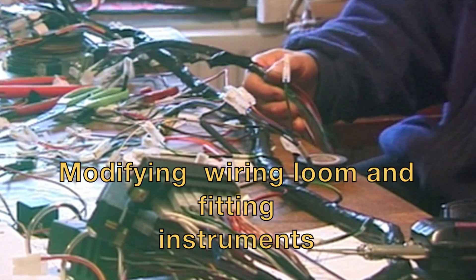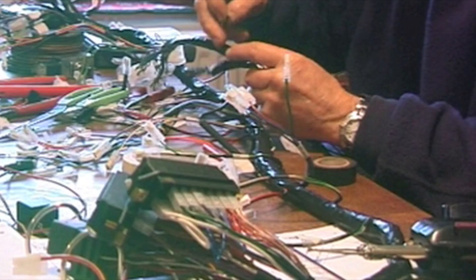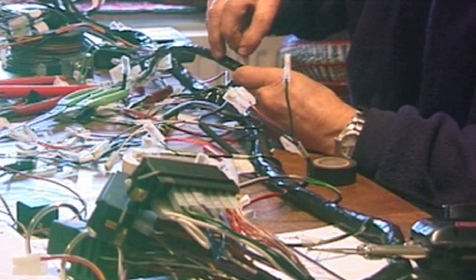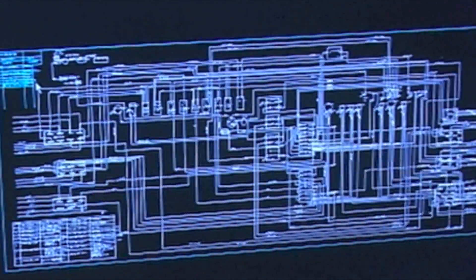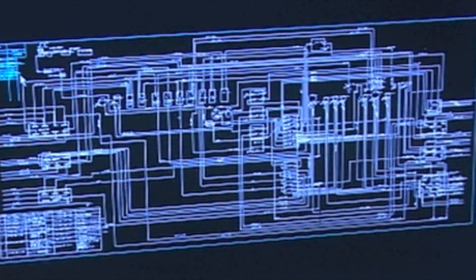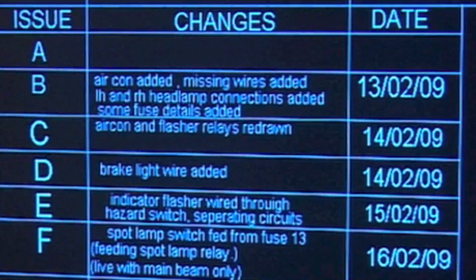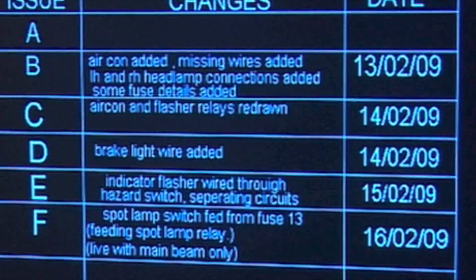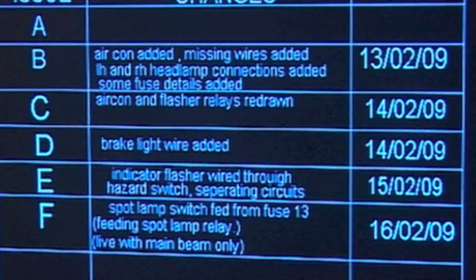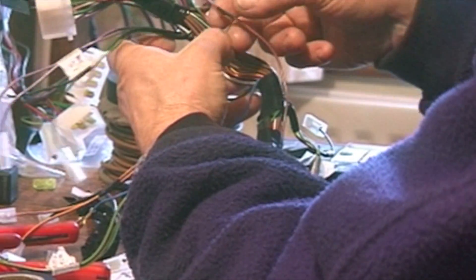We're now into a bit of wiring and you can see harnesses everywhere. Some modifications were needed because the original harness had a lot of mistakes in it, but also we're putting in one or two changes. Before you start doing anything you have to draw yourself a circuit diagram - this is the centre loom drawn on CAD. There's no diagram provided with the harness so you have to start from scratch, and as you can see there have been quite a few modifications in the last few days - adding bits, taking bits away, finding bits were wrong and correcting them.